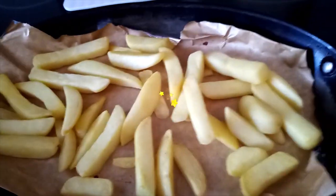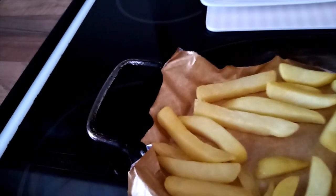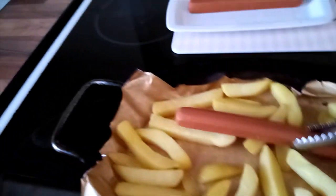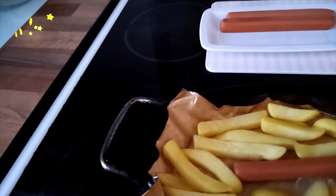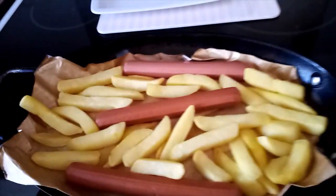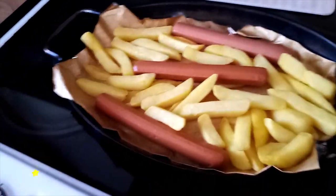After 10 minutes I'll check how my chips are cooking, and I'll put my sausages just to the same tray. There you go — and put them back in now for 15 minutes.